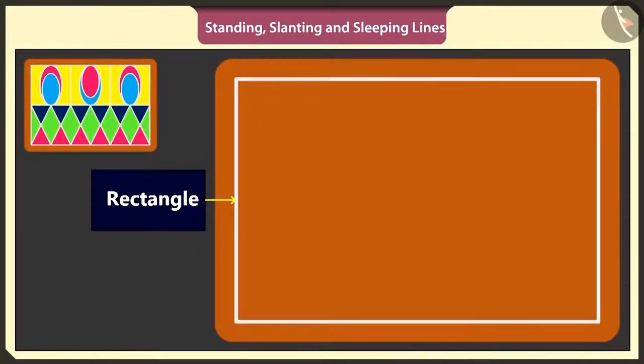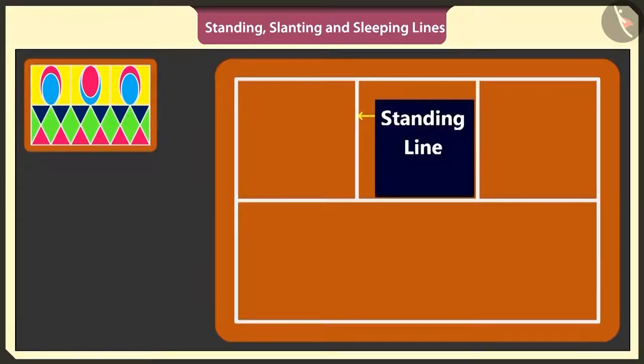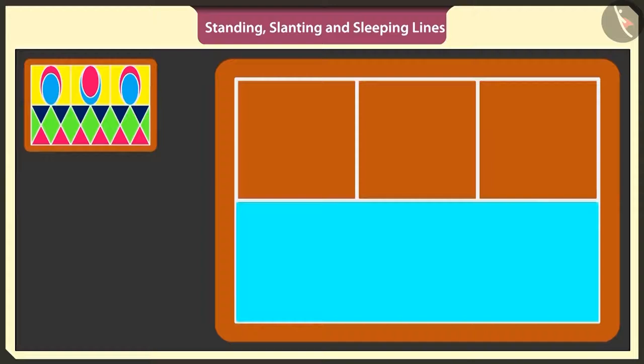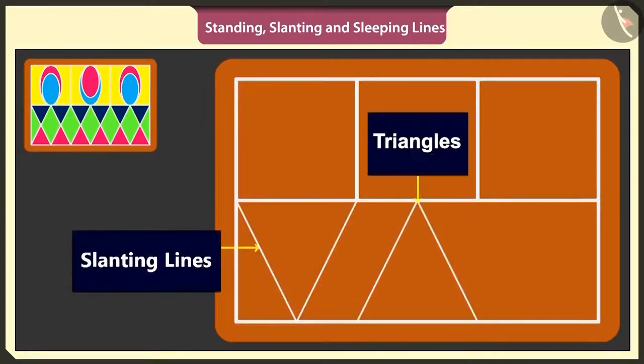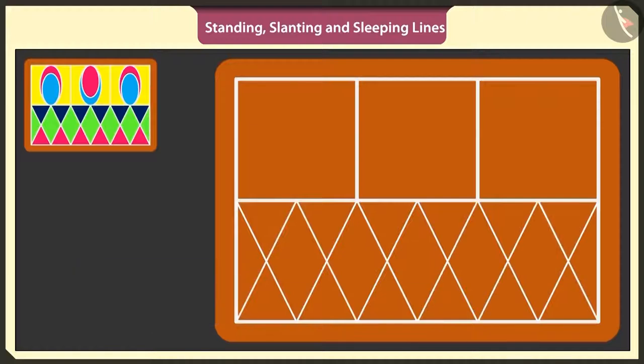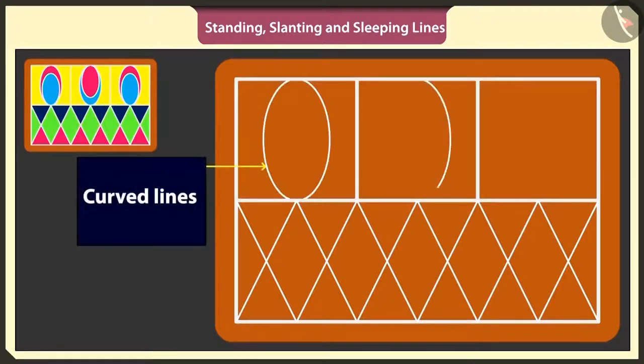In the middle of the rectangle, I will draw a sleeping line like this. Now we have two rectangles. Draw two standing lines in the above rectangle and make three such small squares. Now under these three squares, I will draw three triangles just like this. I will use slanting lines to make inverted triangles. This has become a beautiful rangoli. To make it even more beautiful, in these empty squares, I will make three ovals using curved lines.